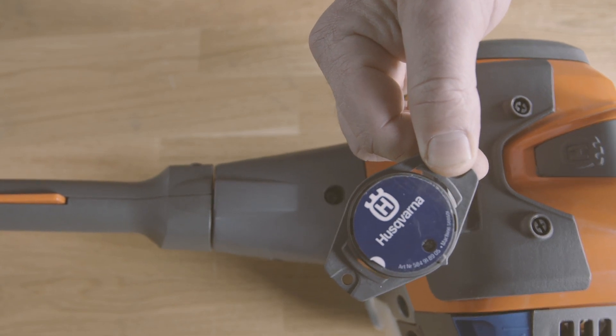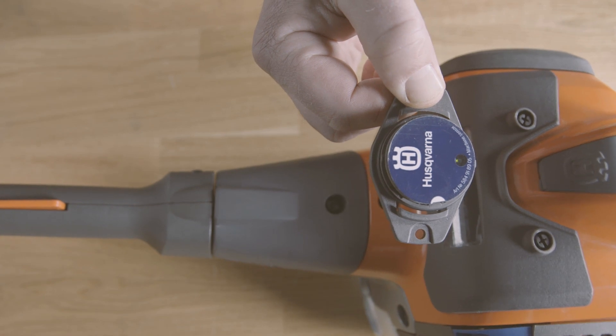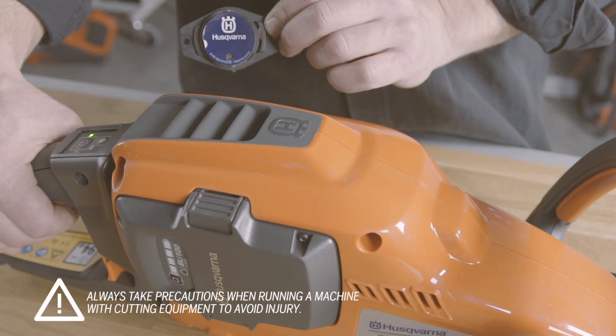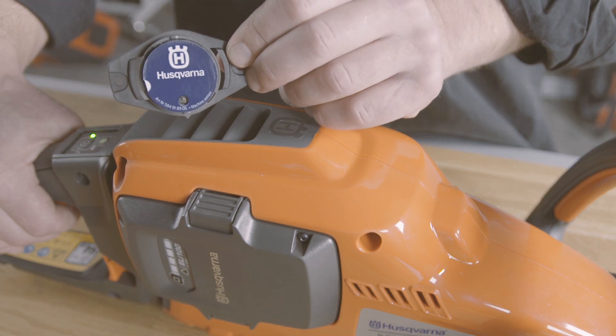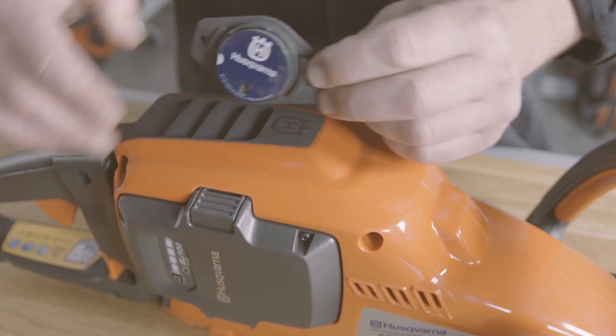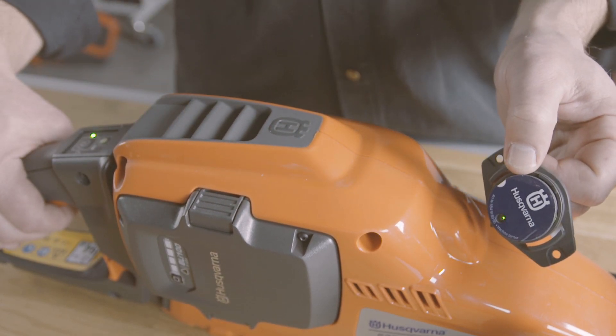Also consider the position so it does not disturb handling when working. On an electrical machine, you may find several spots for good sensor readings, but try to find a mounting position that doesn't interfere with the machine handling. If you have found a good position, it will start to blink once a second.